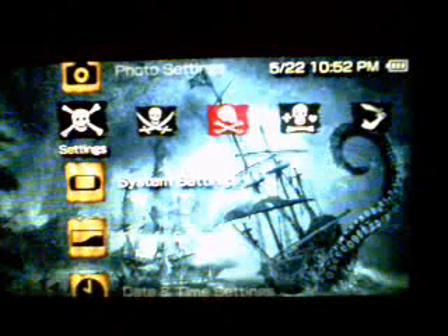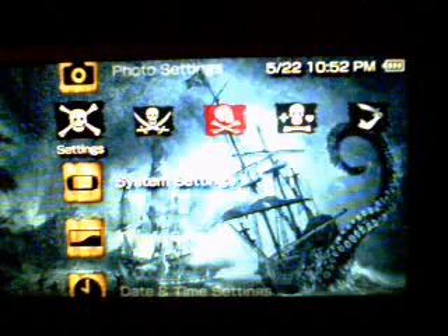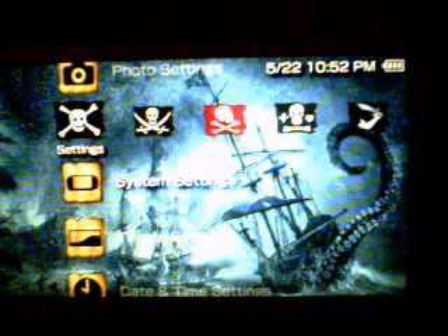And how do you like my theme? It's a PTF — I do have a 500 pack. I didn't create any of them, I just downloaded it from another link and I'll have a link for that pretty soon as well. Continue on to Part 2 for the ChickHen Homebrew Enabler. Thanks for watching — comment, rate, and subscribe guys. Peace out.